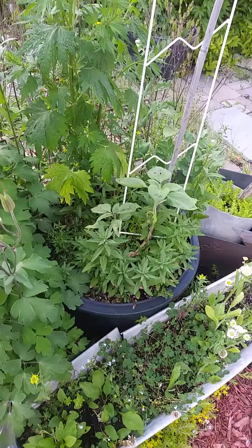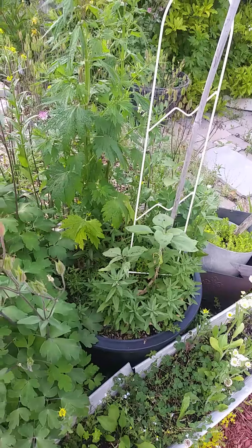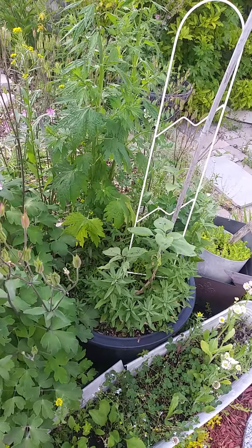This is also going to have sugar snap peas. Take care, be safe, you are loved, keep growing, and don't forget to breathe.